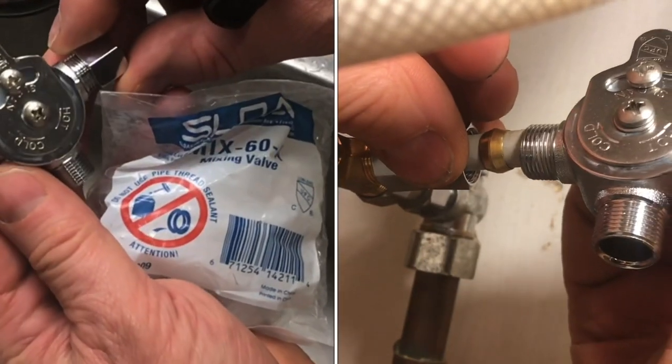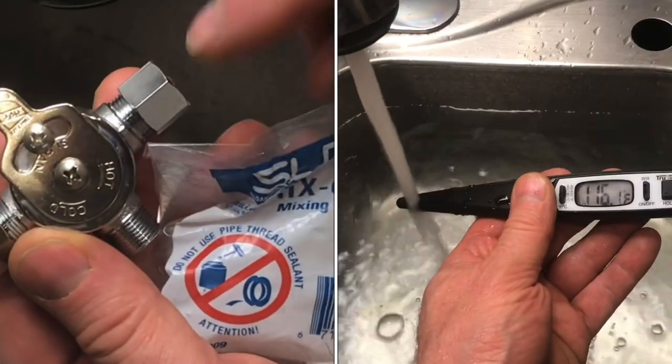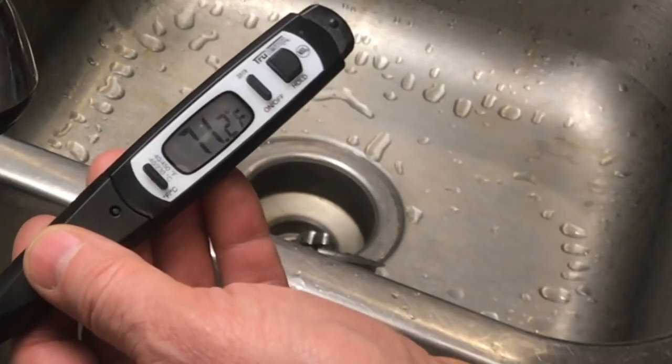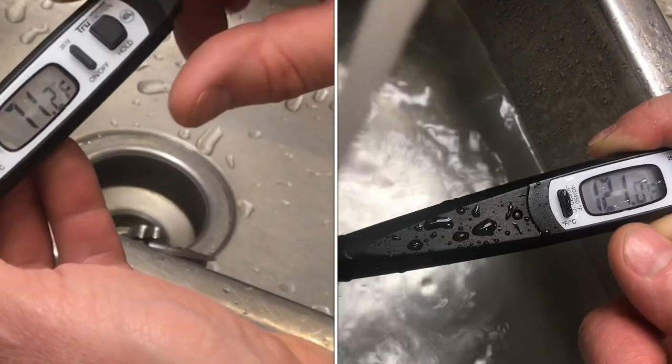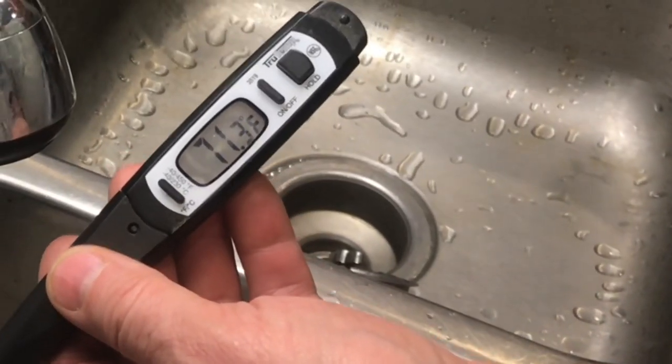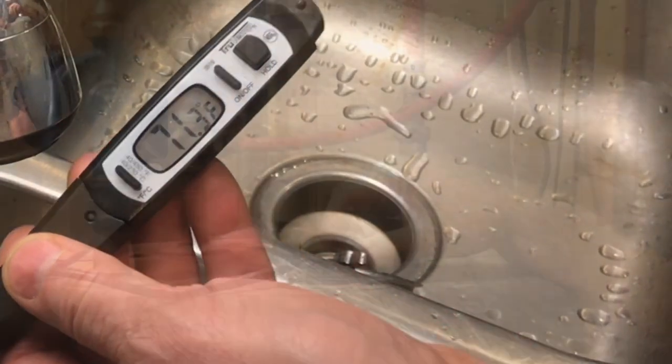Today we're going to be putting in a mixing valve. I'll show you how to put it in and why you'd want to put it in. The water out of a faucet shouldn't be any more than 120 degrees, but you may want the same water to go up to your washing machine at a higher temperature.